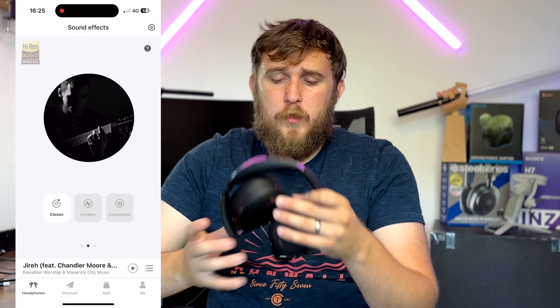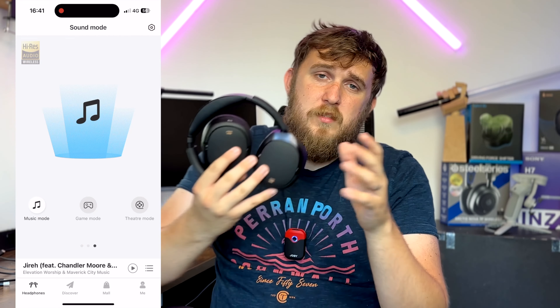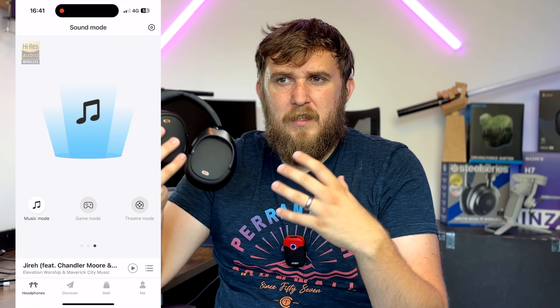You can change the EQ if the default isn't for you by downloading the Edifier app, where you can go through all the settings and customize to how you want it. I'd definitely recommend getting the app. You can choose between two preset EQs — classic and dynamic — plus a custom EQ. There are also different sound profiles for gaming and movies, which highlight different things like sound effects, and a movies mode that gives you a more theatrical vibe.